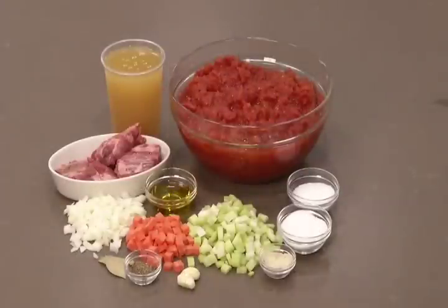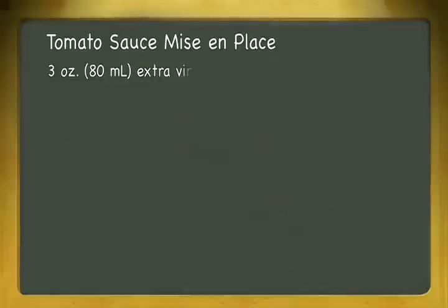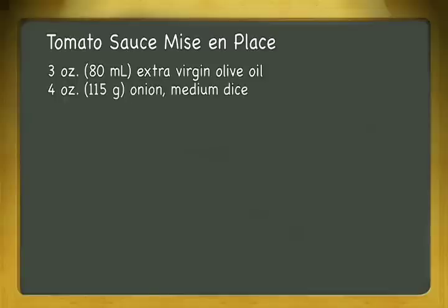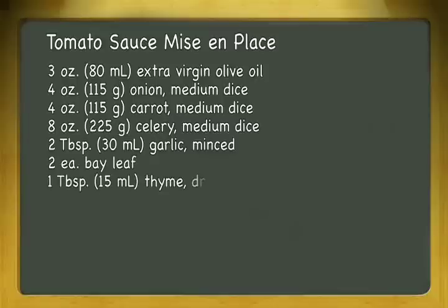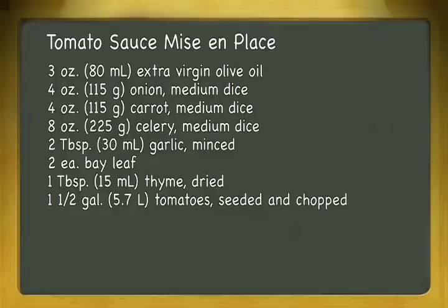Let's begin by reviewing the mise en place for this recipe. To make this tomato sauce we'll use three ounces or 80 milliliters extra virgin olive oil, four ounces or 115 grams medium diced onions, four ounces or 115 grams medium diced carrots, eight ounces or 225 grams medium diced celery, two tablespoons or 30 milliliters minced garlic, two bay leaves, one tablespoon or 15 milliliters dried thyme leaves, and one and a half gallons or 5.7 liters seeded and chopped tomatoes.